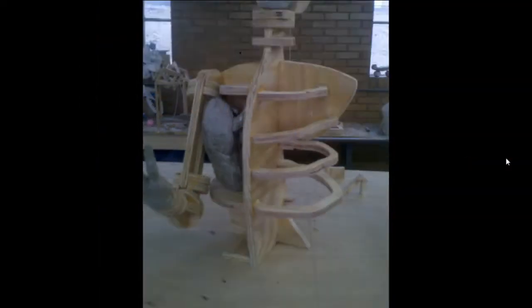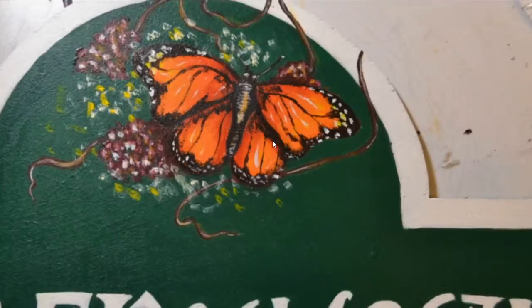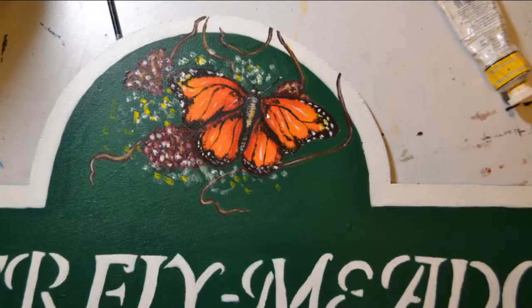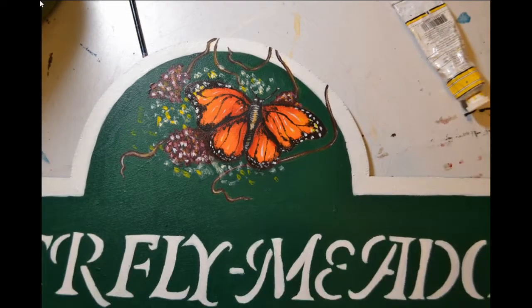This is just a painted sign I did for my aunt. Got this butterfly here. She had me paint four of these — I only have a picture of this one, I don't know why. This is 2012, just acrylic paint on a wood sign. Fantastic.